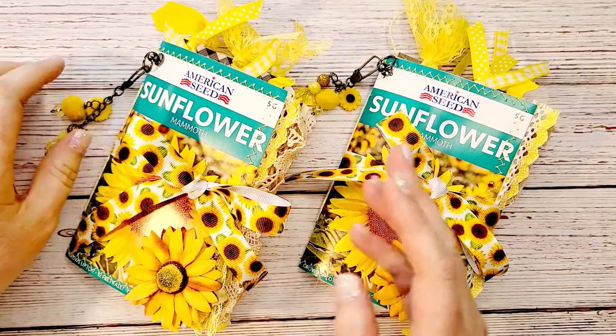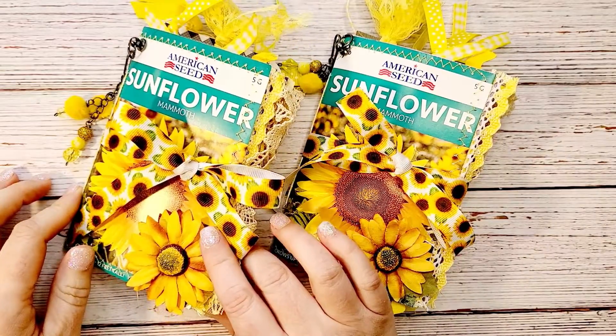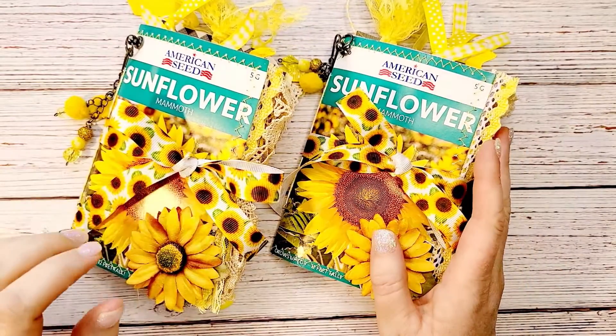Hi guys, welcome back to my channel. This is Kim with Creative Crafticality and today I just wanted to do a flip through of these two little sunflower journals.